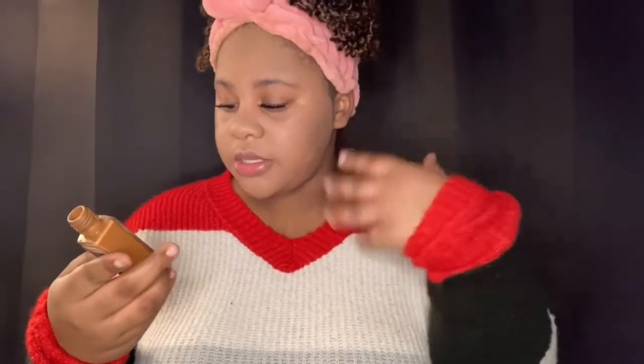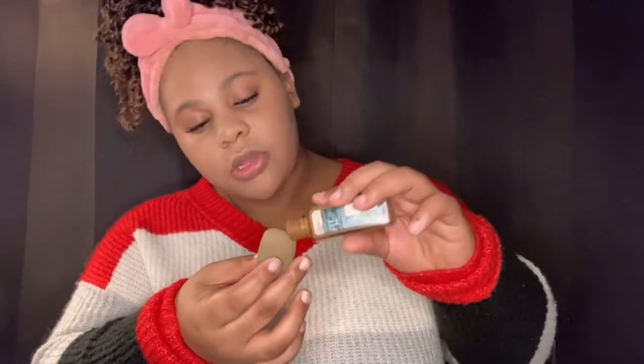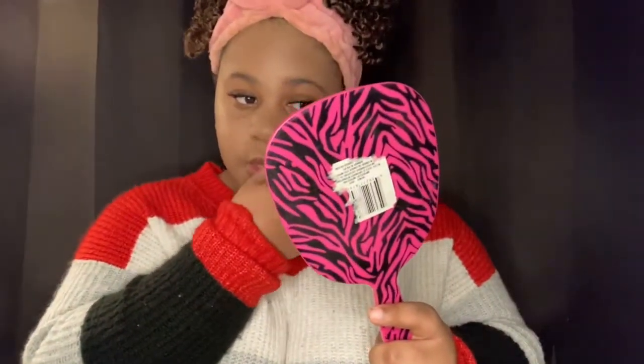Next, we're going to take a darker color. What I do with this color is put it under my eyes, just to do something different. I put just a little right under my eye — not much, just a little. I'll show y'all how I blend it in. I also take just a little more on both sides just to darken my face a little bit, then blend it in like that.